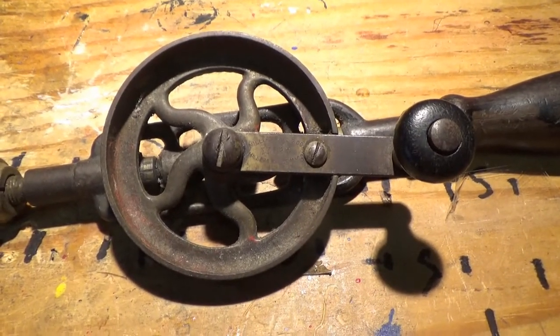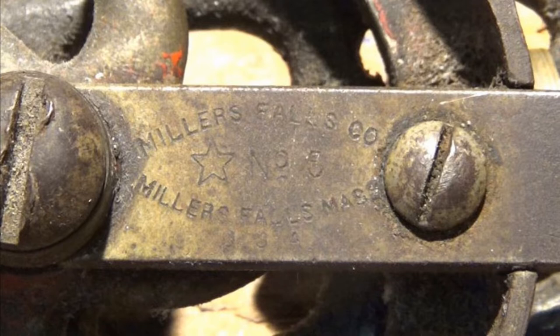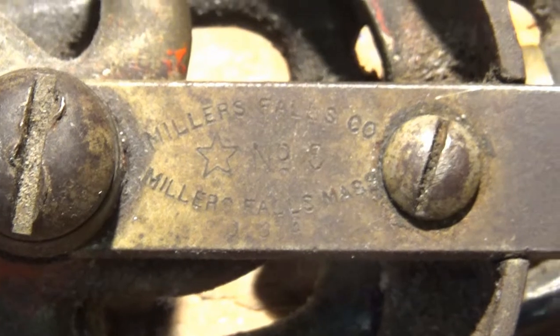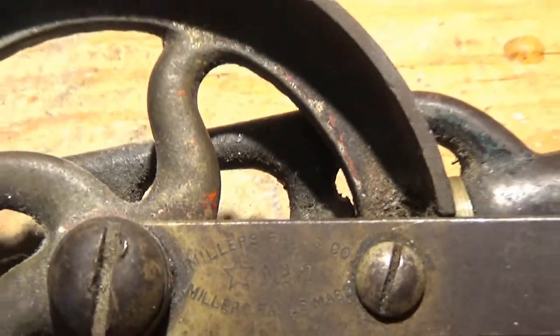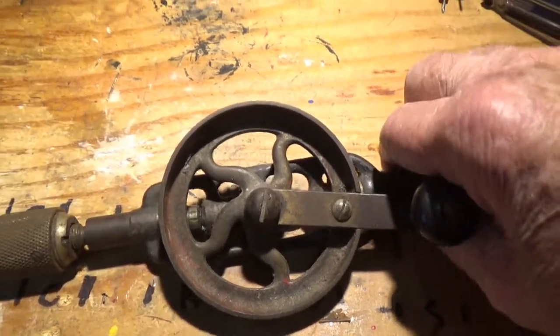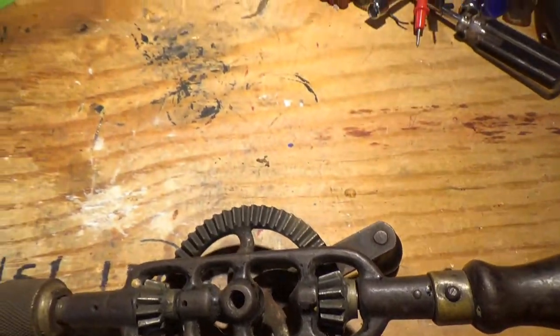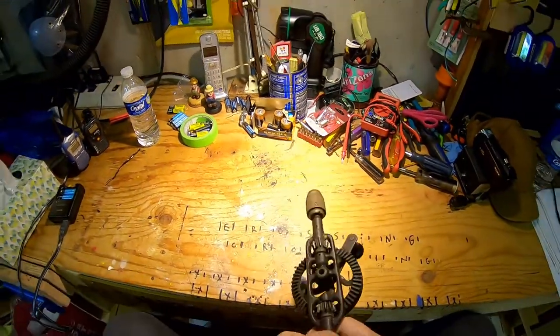I'm just holding the thing by hand — I don't want to bother to set up a tripod. Hopefully they've got the information I want in there. You can see the dirt and the crud that needs cleaning out of it. Make sure there's no other identifying marks before I put the camera away. I don't see any. It's an interesting little drill. I think I've used it a few times.